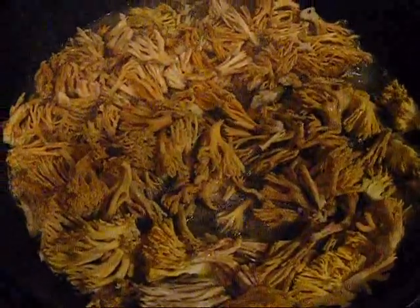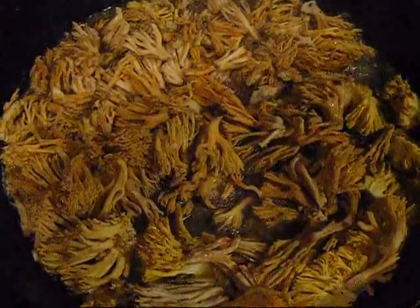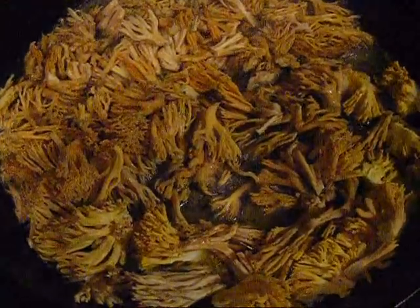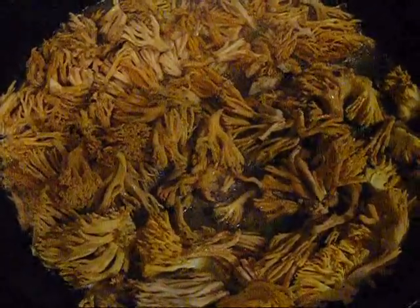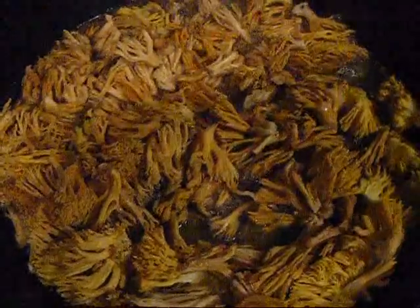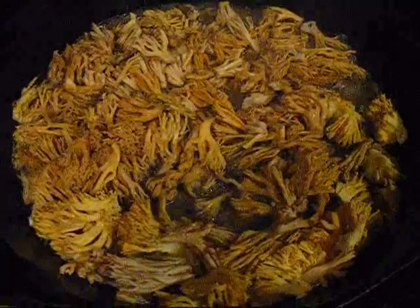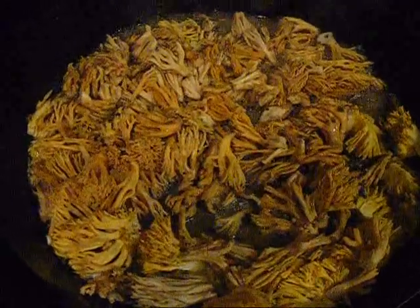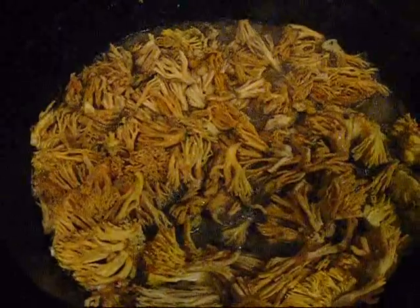Alright, we brought our find from in the woods into the house, and as you can see I'm crying. This is called dog hair, or deer antler, or hunter, or club, or coral. And it is absolutely scrumptious, delicious mushroom. And we're just sautéing it in butter, and in a little bit we'll be adding some sliced mushrooms.